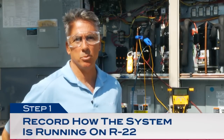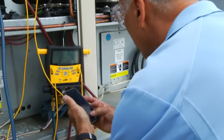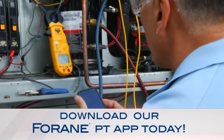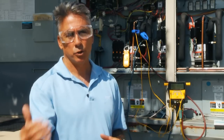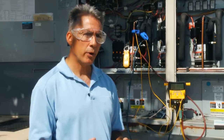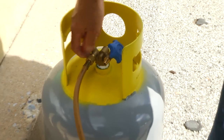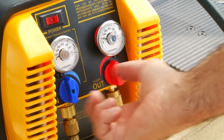First things first, we want to record how the system is running on R22: suction and discharge pressure and temperature, superheat, sub-cooling, and current draw. I also like to do the air temperature drop across the coil to see how the system is performing. If the system is not running you're going to need to target a superheat and sub-cooling you're trying to attain. Once we have those parameters we want to shut down the system and recover the R22. Record the amount of R22 you're recovering — in this case the OEM charge is 11 pounds per stage.